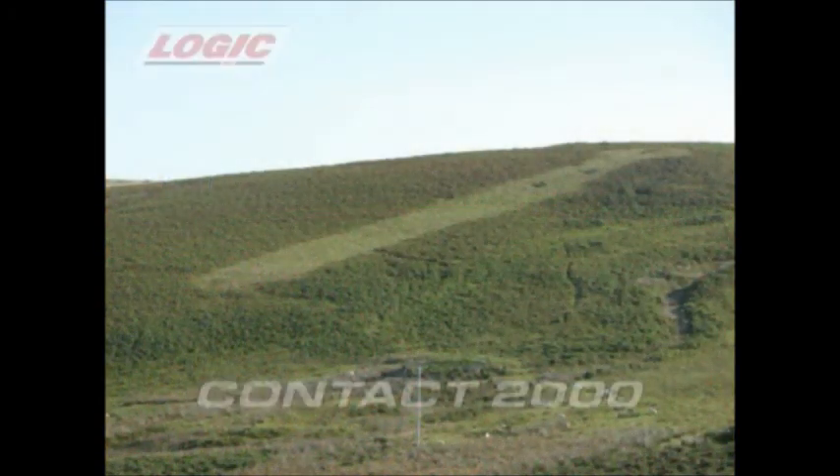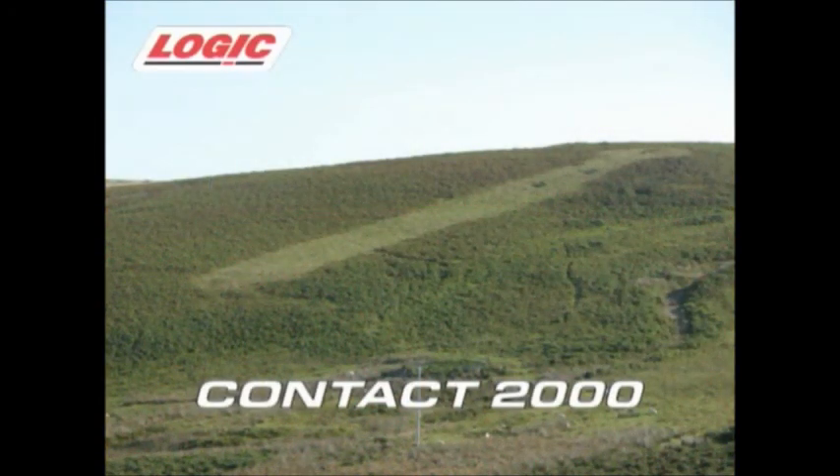Also, no spray drift is created with Kontakt 2000, allowing use right up to the edge of watercourses and boundaries. Kontakt 2000 — the weed wiper that works.